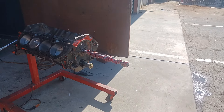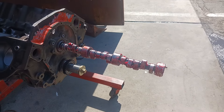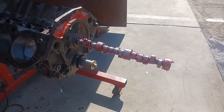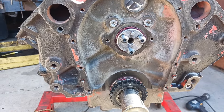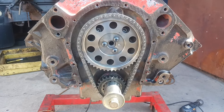Alright, I'm gonna put my cam in. This is a 550 lift hydraulic roller cam. Okay, I got my cam in. Let me put my timing chain on — I got my timing chain on.